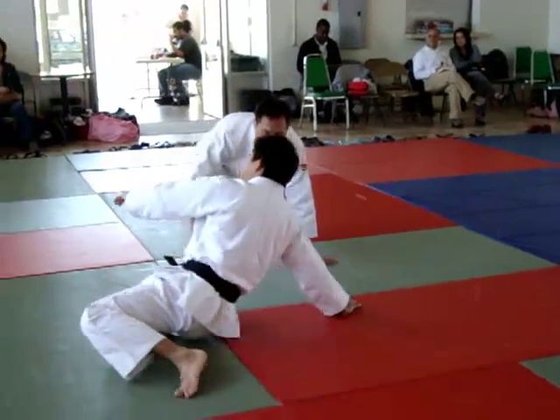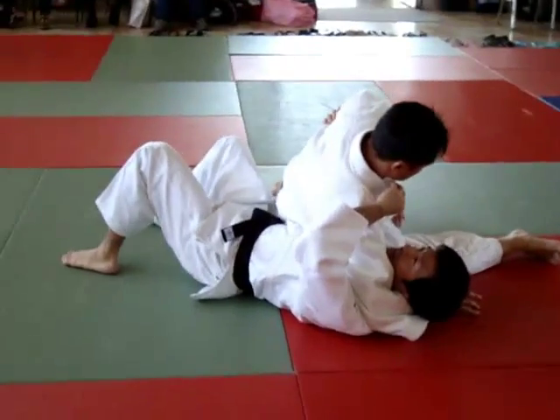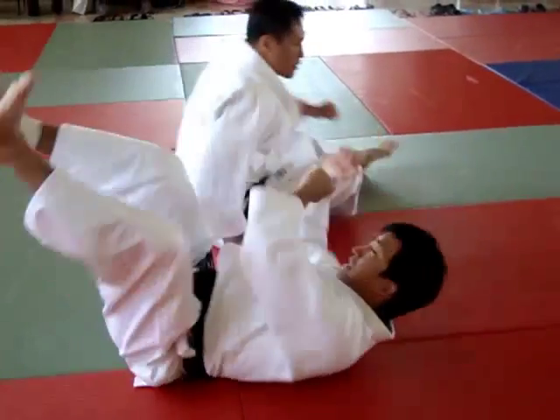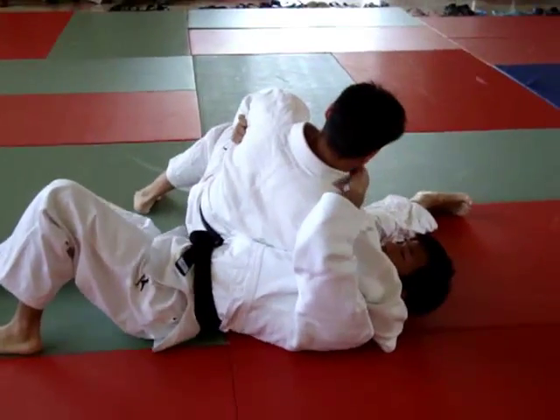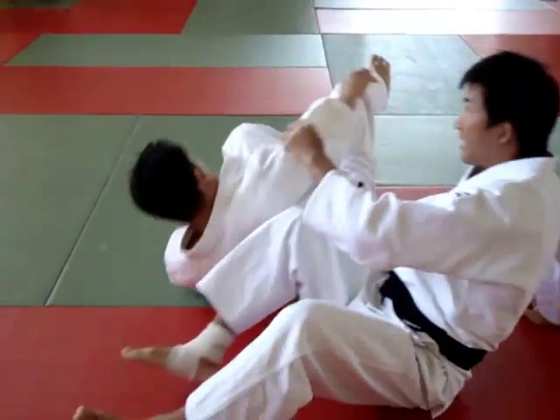When I get pinned, I can use this movement. Again — almost the same movement.